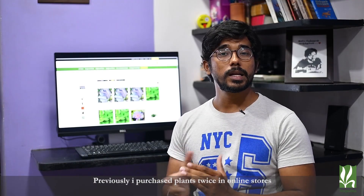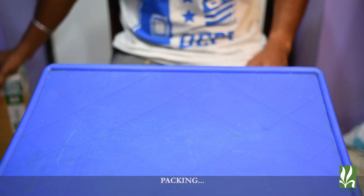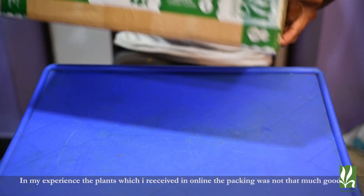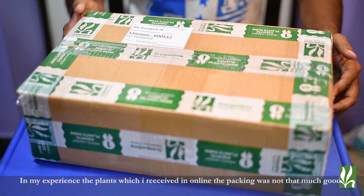You can also try ordering online. I have done it two times, but this is the first impression — I have a box. I will tell you about the first impression and the packing. But the packing is not proper.